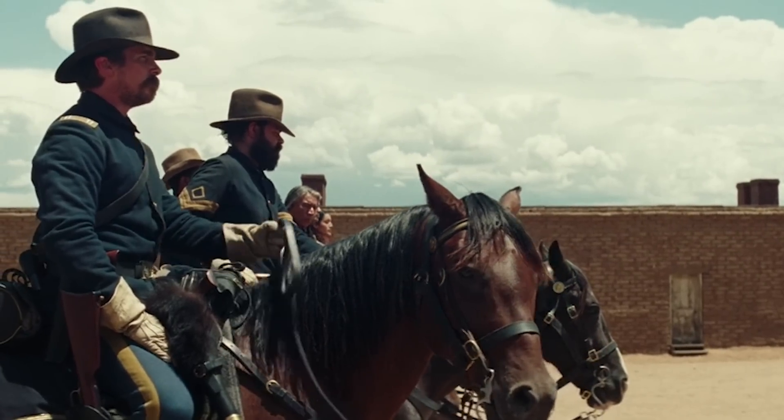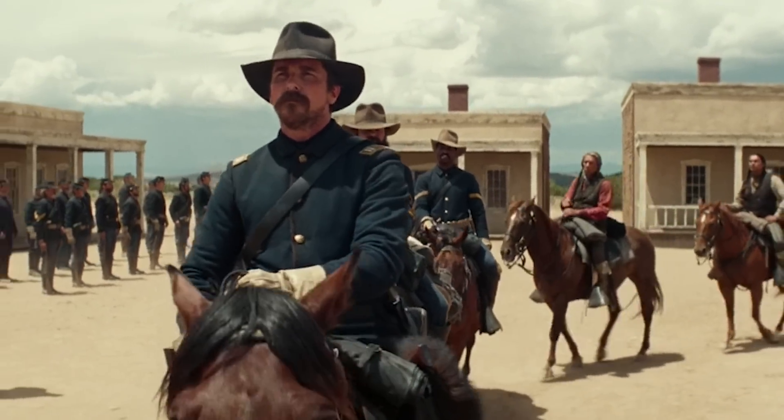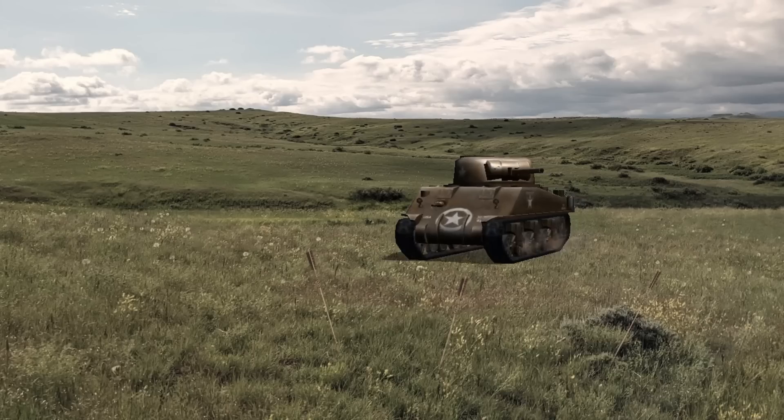Soldiers in forts across the west were carrying the Springfields, but we probably recognize it most from the Battle of Little Bighorn in 1876. George Armstrong Custer and the 7th Cavalry met defeat in South Dakota. His men were armed with trapdoors, but given the superior numbers of the enemy, it may not have mattered if they had a Sherman tank.